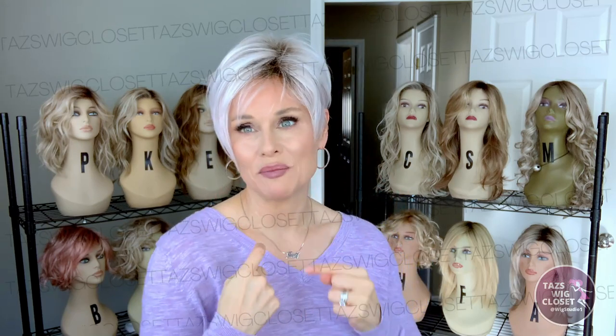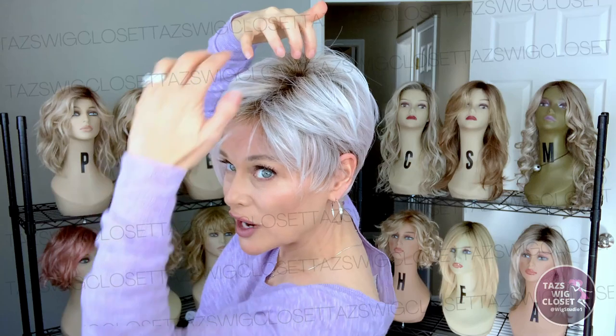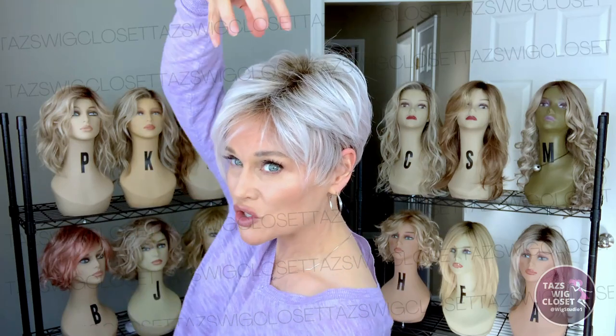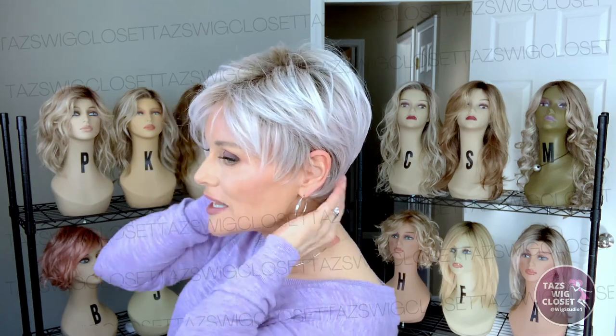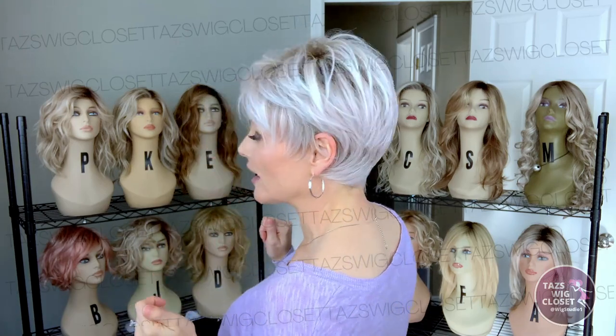It gives a really cute asymmetrical look. In the back, there's supposed to be a 6-inch crown. I'm not seeing that off of the very back — I imagine they're taking that crown measurement from a little farther up because the layering does appear to be about 6 inches directly on top of the crown. In the back there are multiple layers that taper down into about a 1.75-inch nape. That sounds really short, but I think it does an amazing job of covering up any natural hairline in the back.